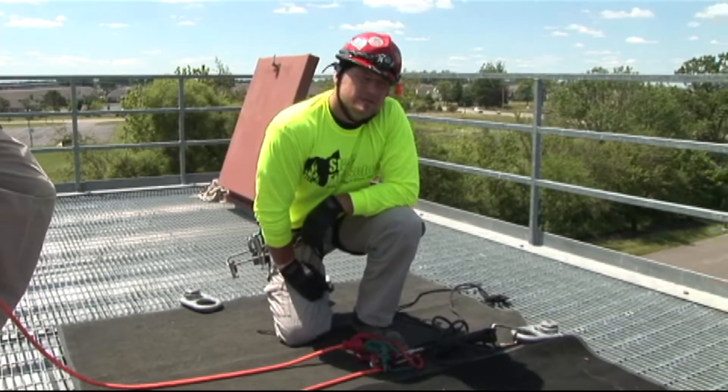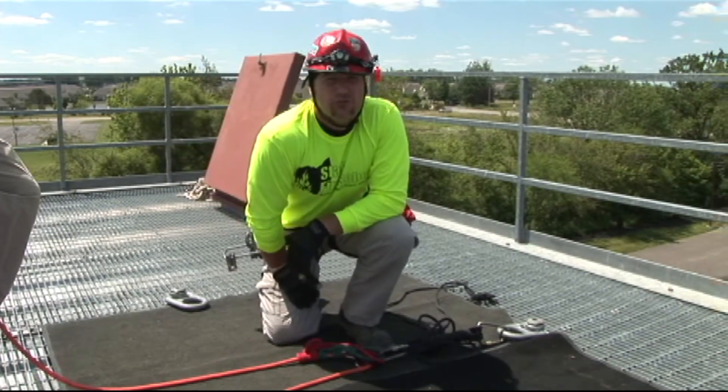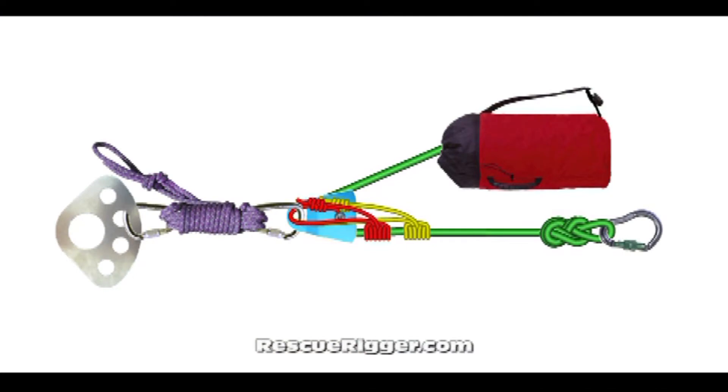This is a tandem prusik belay system. The system is designed for two-person loads and performs well under impact or shock loads. You begin with a load release hitch, a prusik mining pulley, and paired prusiks of at least seven millimeter.